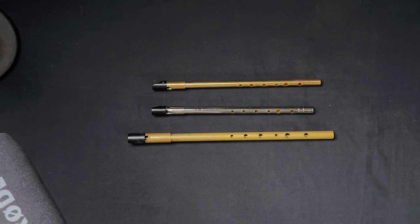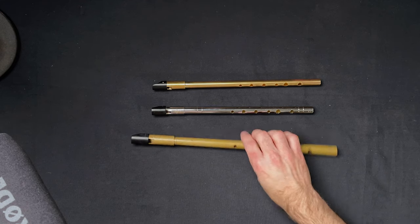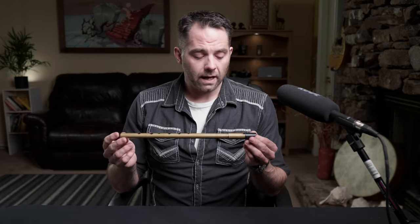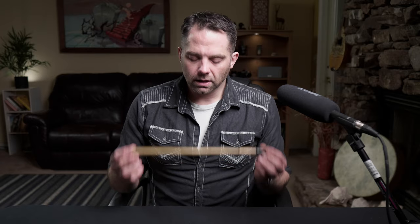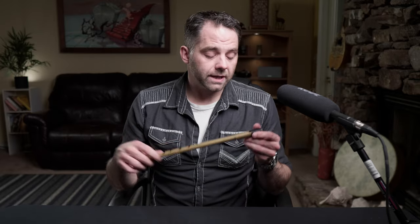A bit of background: both of these whistles are patterned off of the John Sint design. For those of you who aren't in the know, John makes very fantastic, handmade, professional, fairly expensive tin whistles. This one happens to be a B-flat, which is why it's monstrous relative to D whistles. I don't actually own a John Sint D, so this is the best we can do, but the design and physics of the instrument are the same.